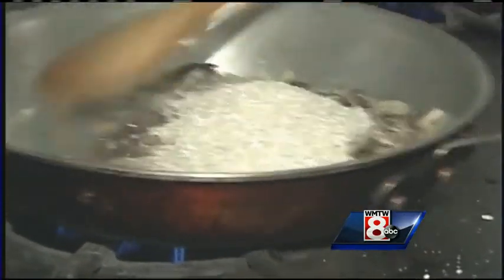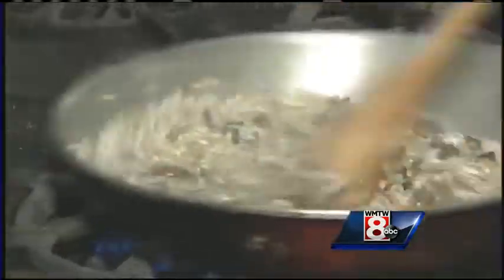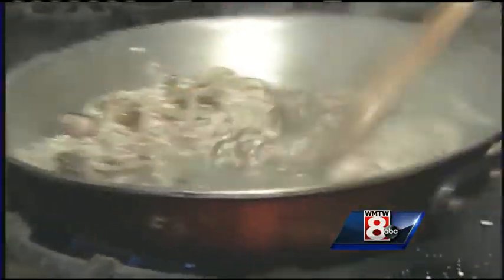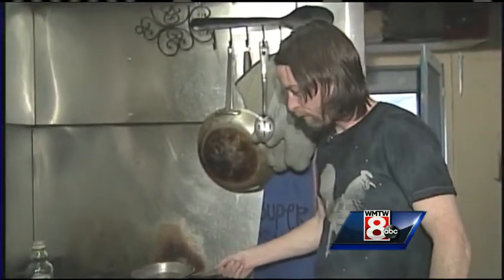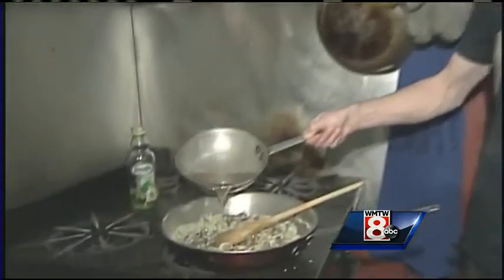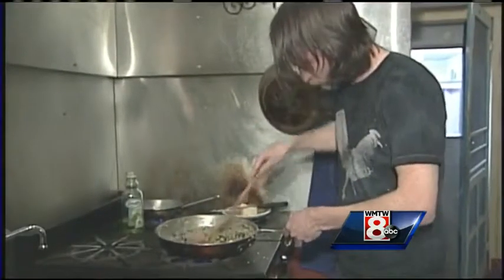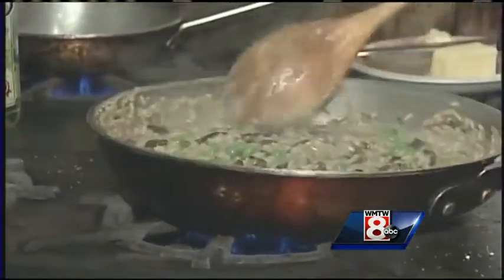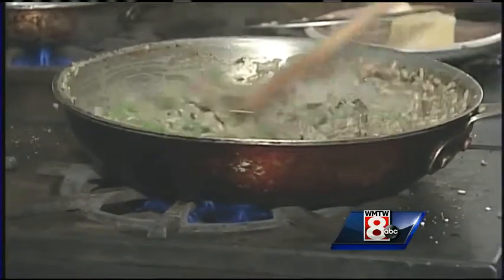This is where the technique comes in — it's really about the motion and just getting all that starch out of the risotto. Over here I have a little beef stock, and you can use any kind of stock; you could even use water if you wanted to. This could be an entrée or just a side dish. Absolutely — you sauté up some sausage or something and put it right on top.